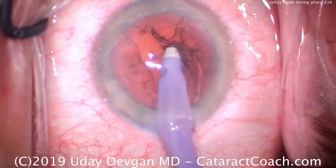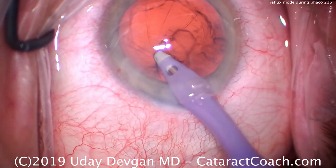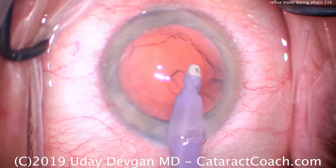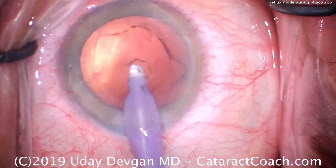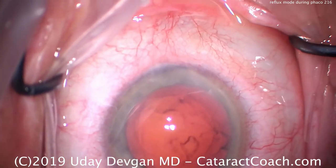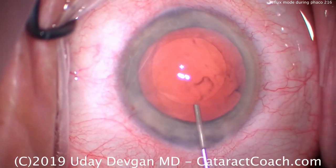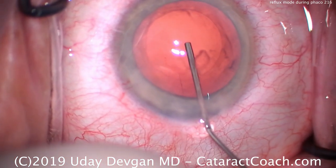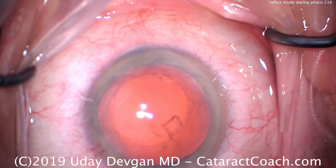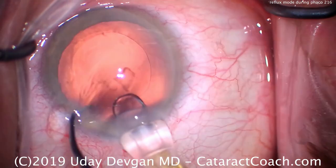We're removing cortex. Everything looks good. When we inadvertently grab the capsule — watch carefully — those radial lines on the posterior capsule tell me we're inadvertently grabbing the posterior capsule. Very quickly, with my foot pedal, I reflux it. On my machine that means kicking to the left. Different machines have different ways of engaging it, but all machines should have a reflux mode. It releases the vacuum and temporarily spins the fluidic pump in the opposite direction to reflux fluid back inside the eye.